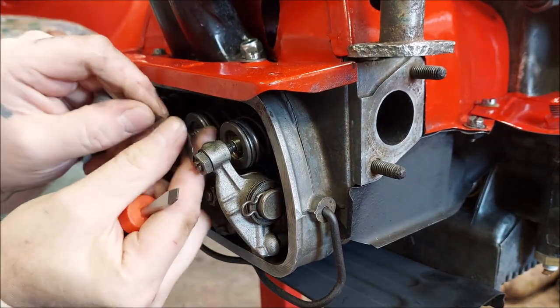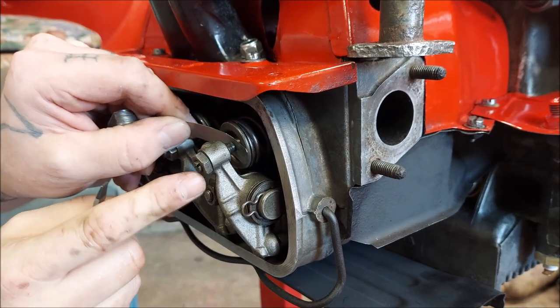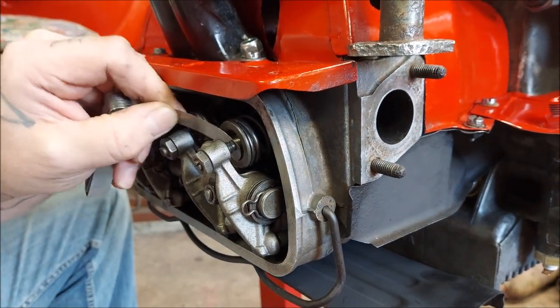Recheck afterwards. That one's a little bit loose so I'll end up snugging it back up, but you get the point of what I'm doing.